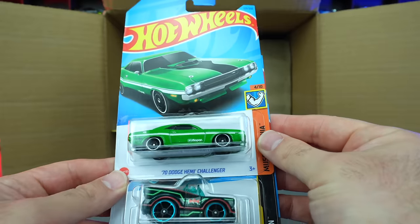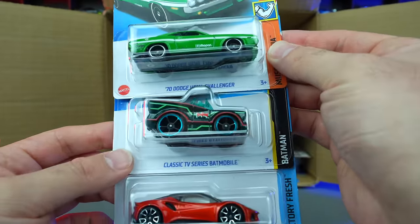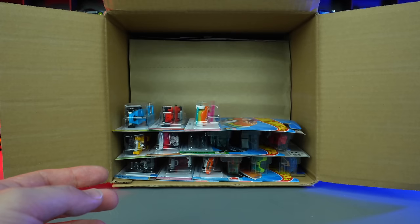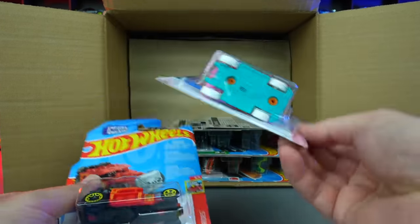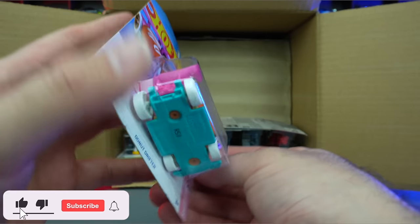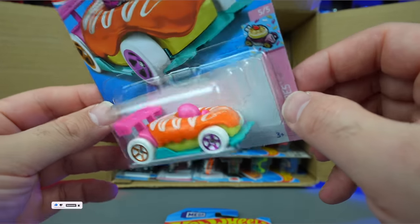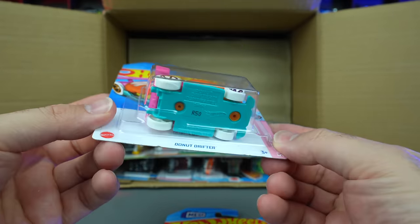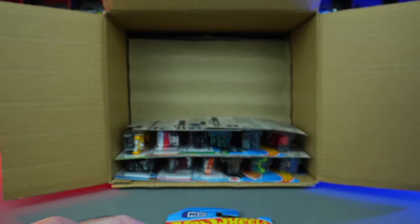We've got the 70 Dodge Challenger — the Hemi Challenger, we saw that in our previous case. Classic TV series Batmobile and the Lotus Amura. We've got the Donut Drifter — and this one I think would be the treasure hunt of the case. You can see right back here — yes, we do see the treasure hunt logo back there. We'll have to open it up to see where it is exactly on the car. But that is definitely the treasure hunt. Super cool that we got it.